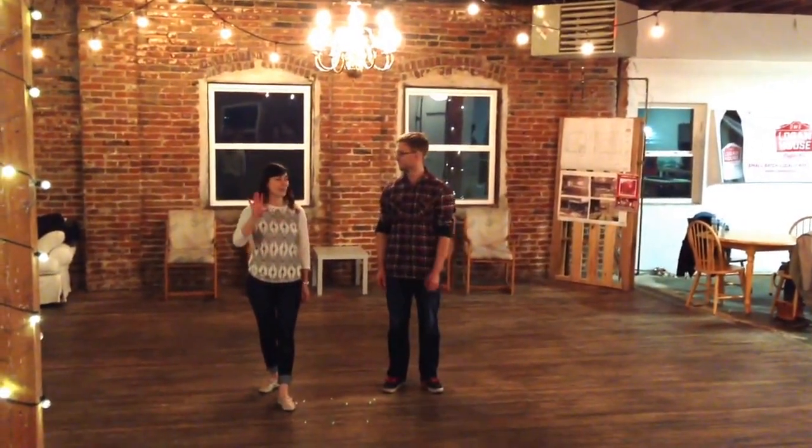Hi everyone, it's Jesse and Wiley and we're here at Loving House Week 5 Bonus Week Charleston.